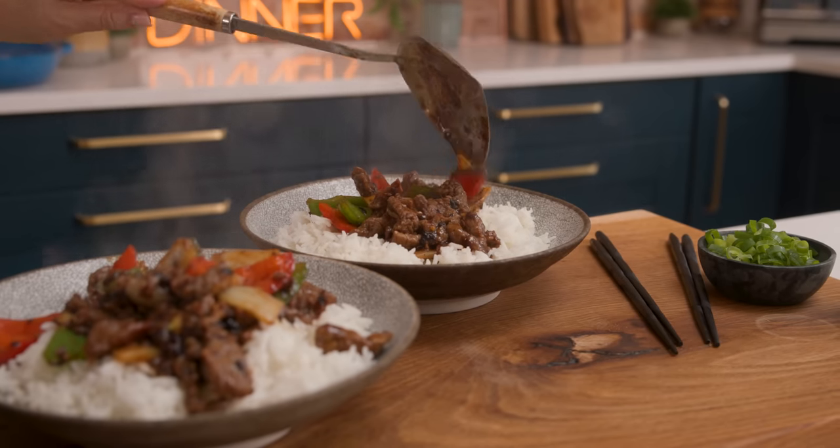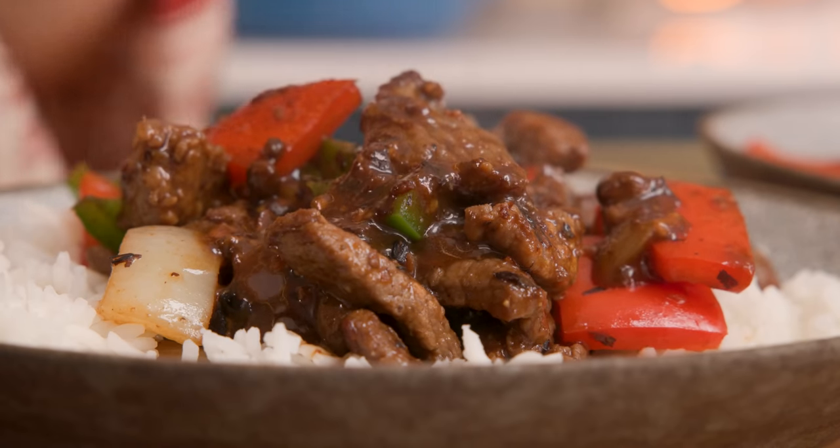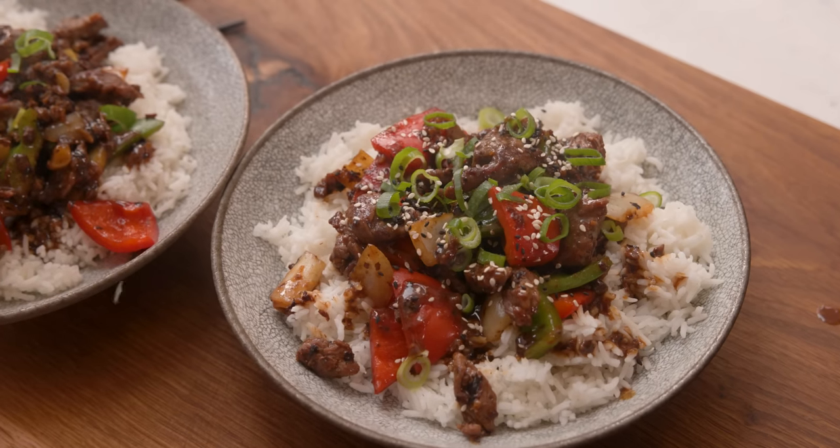And that's it — we're done. Serve it over some fluffy boiled rice and top with some chopped spring onions and sesame seeds. If you love making stir fry then try this one next — I'll see you over there. Time to tuck in!